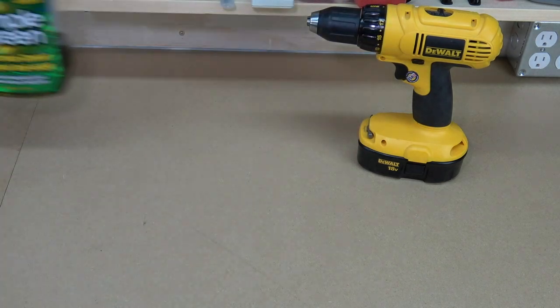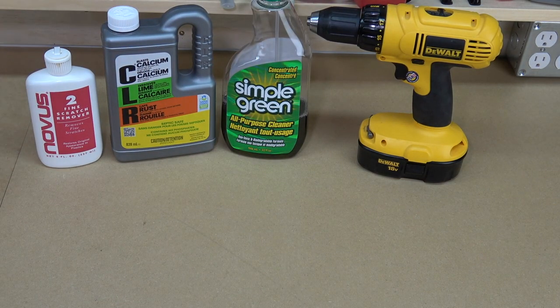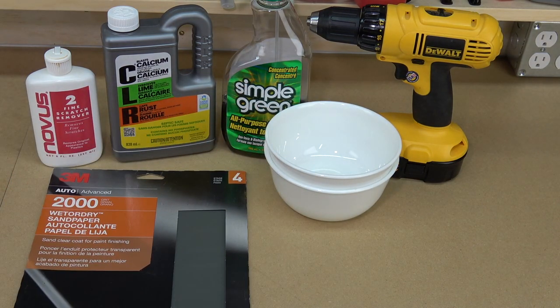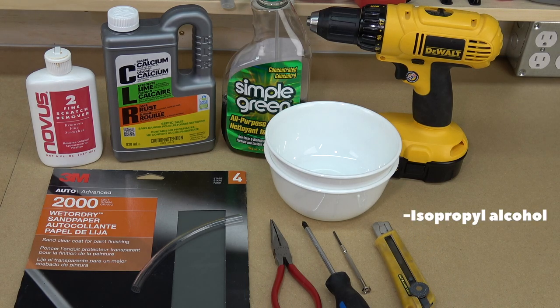The tools and supplies we're going to need are a cordless drill, some Simple Green, some CLR rust remover, Novus 2 plastic polish, a couple of bowls for soaking parts, 2000 grit wet dry sandpaper, some vinyl tubing, needle nose pliers, a Phillips number 2 screwdriver, a small flat blade screwdriver, and a sharp exacto knife. We'll also want some isopropyl alcohol, cotton swabs, and some paper towel.